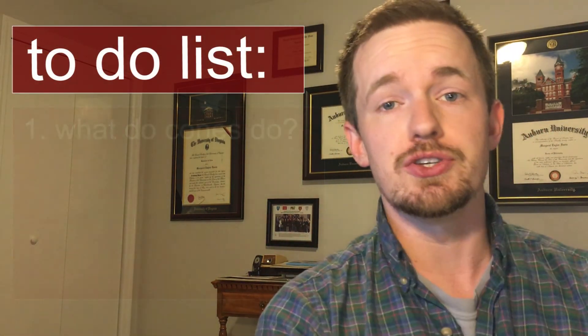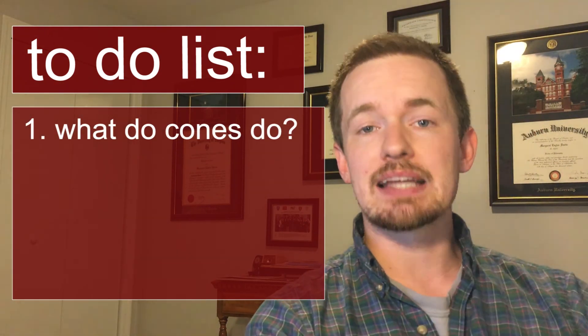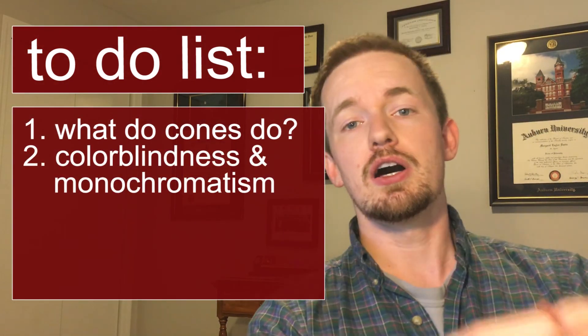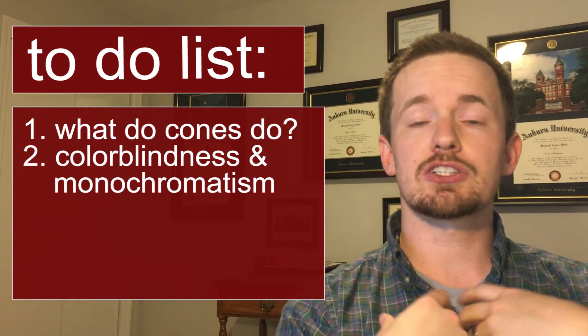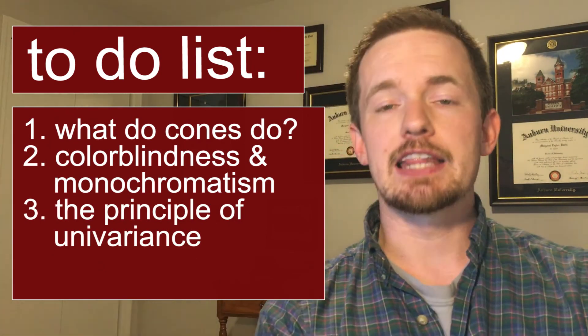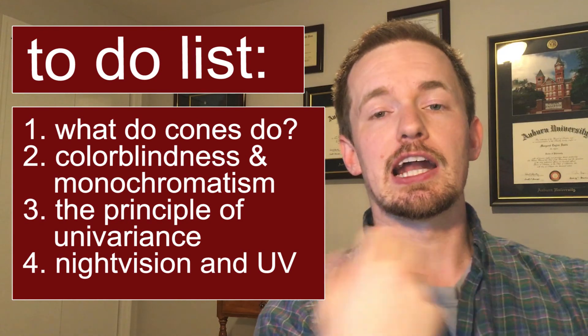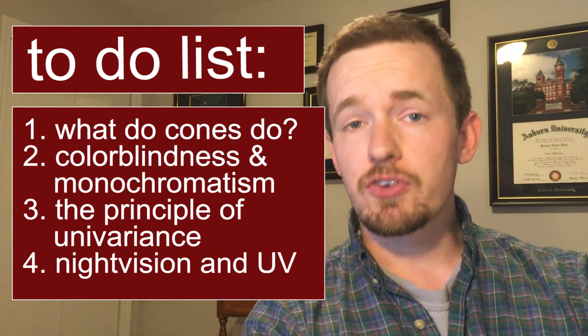That's going to be the subject of this video — looking at how colorblindness works. We're going to start out by talking about what cones do, what they are, and what their function is. Then we're going to look at different kinds of colorblindness, how they work, and monochromatism. That's going to lead us into a discussion about the principle of univariance — why we need all these cones in the first place. Then we'll wrap up by looking at night vision and ultraviolet vision and how those work for human vision.